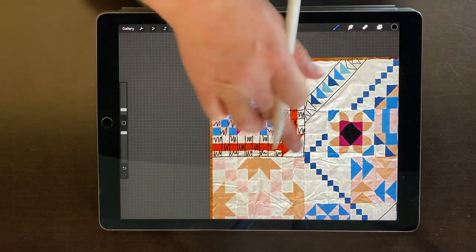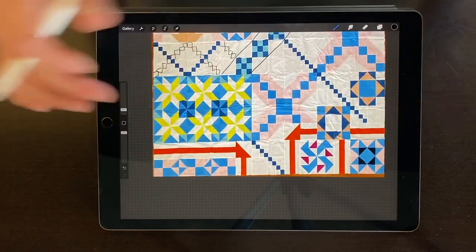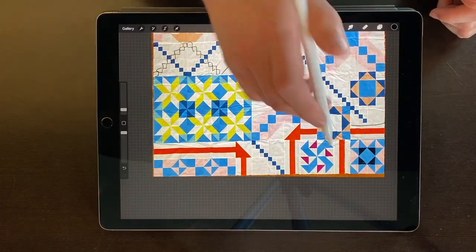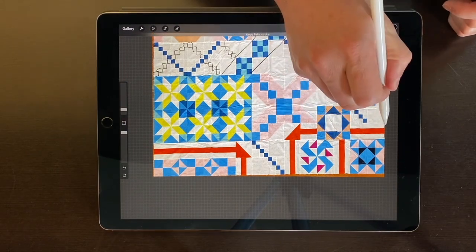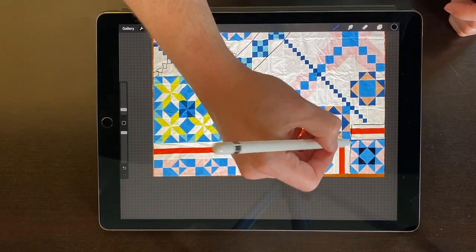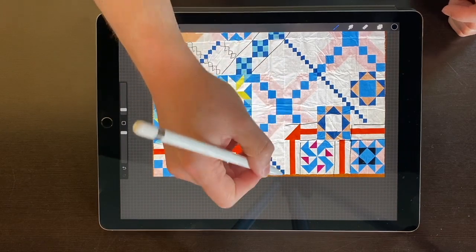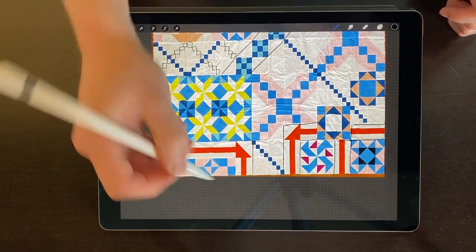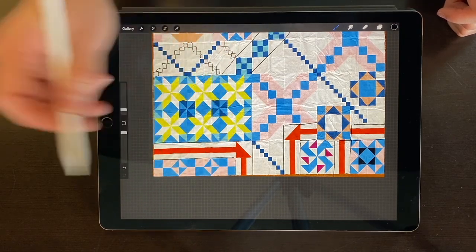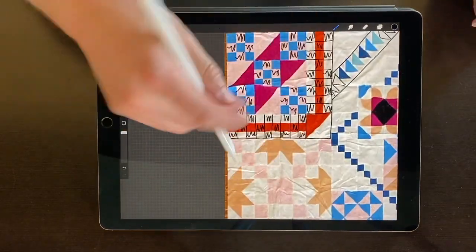The other thing about this orange is that it shows up in three other places. So I knew that they were all going to have the same treatment on them. So this piece was already done, and this piece was already done — this unit done, and this unit done — because they were all going to get treated with that same nine patch application.